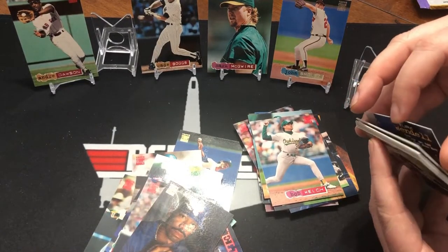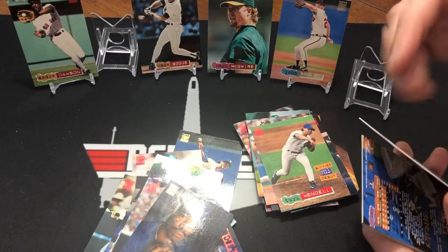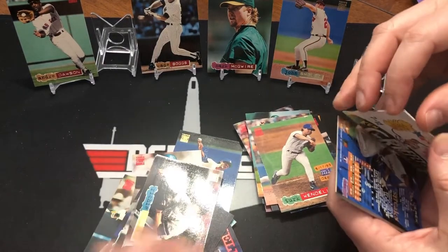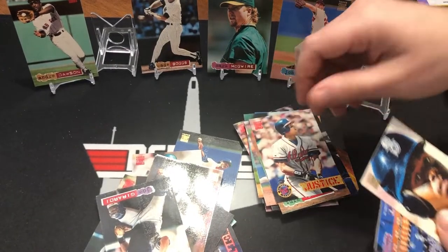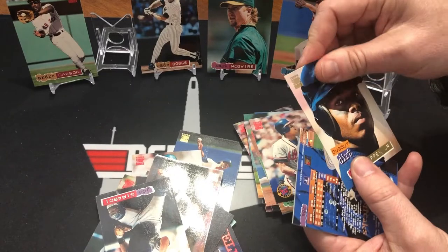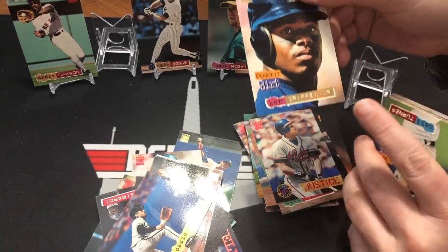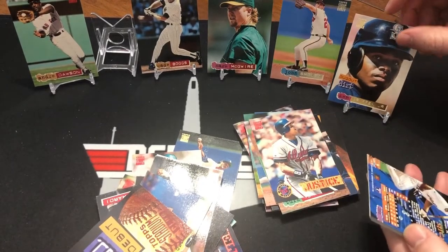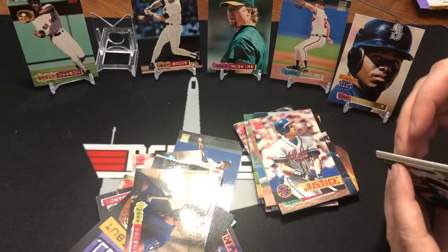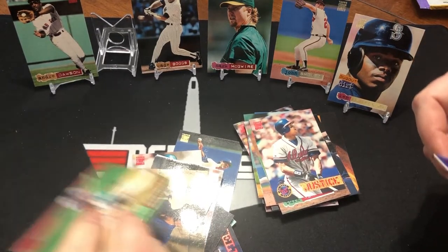Derrick Bell. Is it David Justice? That's a rough one — again, that's that one card. David Justice. There's a King Griffey Jr. dugout dirt card — seems to be a lot of those floating around. It actually is the rainbow foil. That one's ruined. And so is the Ken Caminiti.